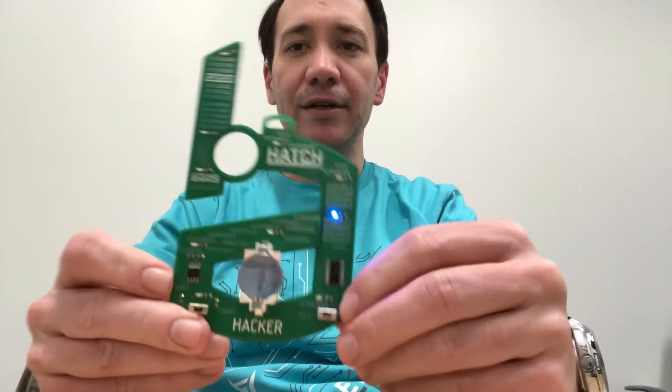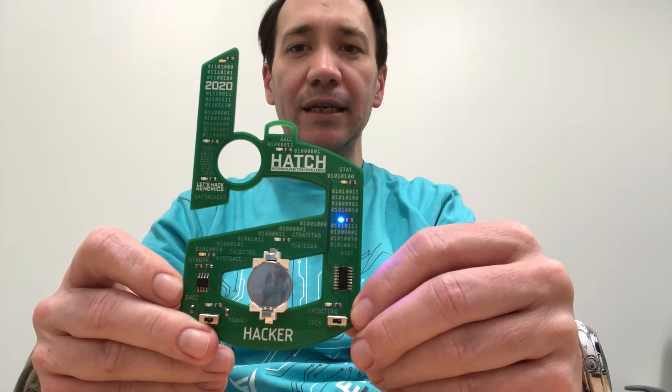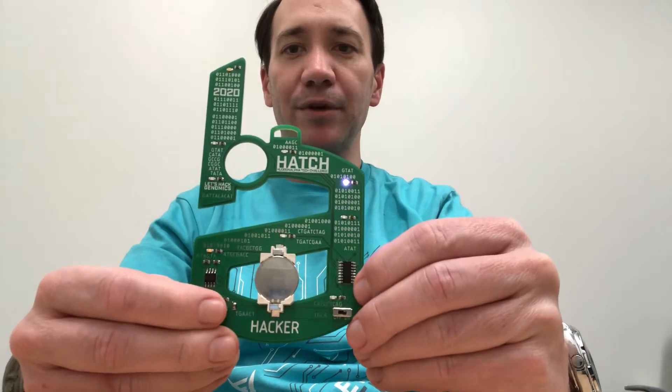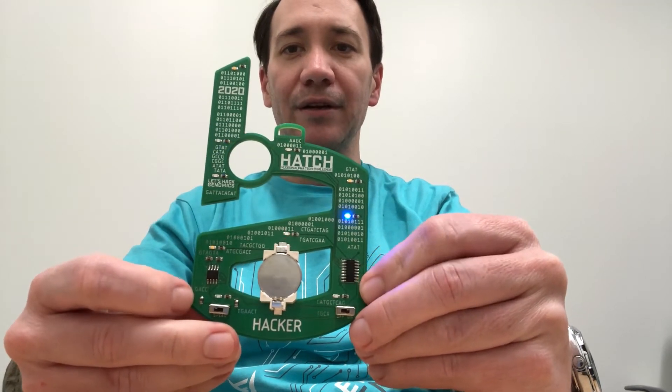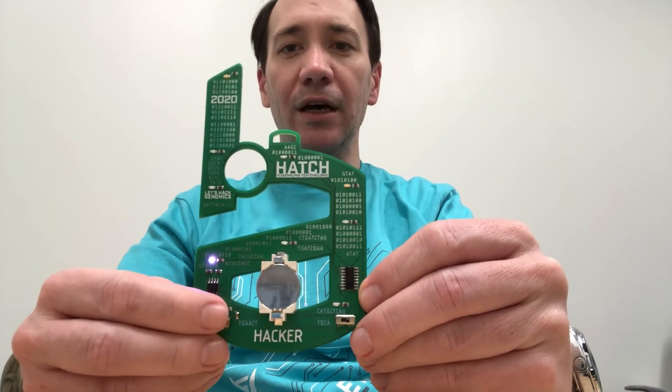I'll show you how it works. You turn it on here, and you can see it sort of scroll through the different LEDs. Right now it's in fast mode, and if you switch it right here it goes into slow mode.